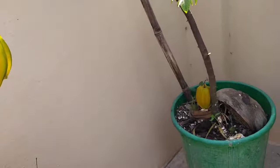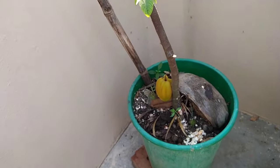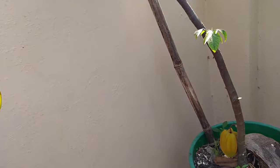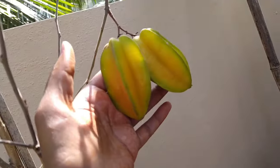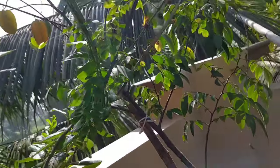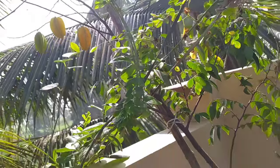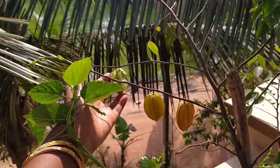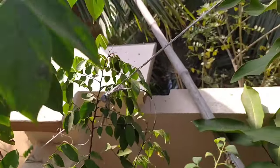It's a very hard time for the star fruit. I have seen you harvest in many videos. Look, it's a big size.